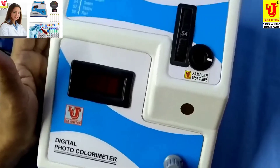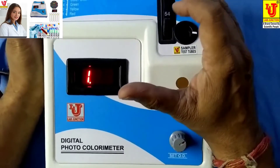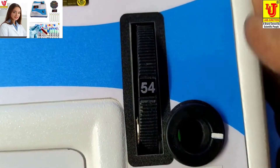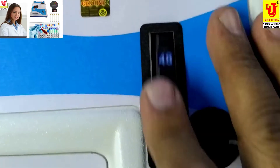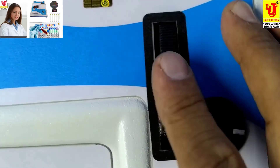Switch on the instrument and set your wavelength for your test. For example, if the test is glucose, glucose is done at 540nm. You set your wavelength from the filter disk like this.